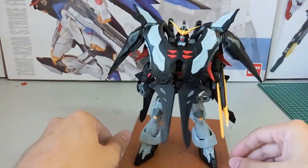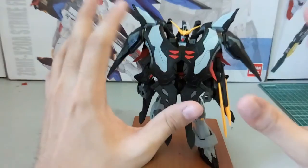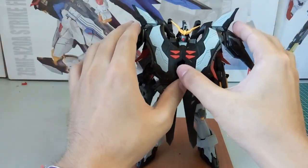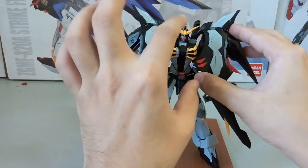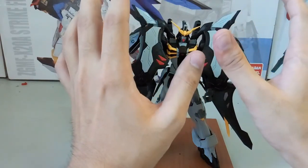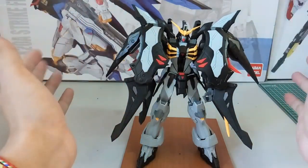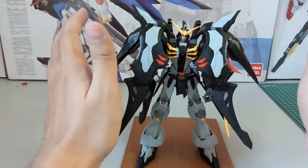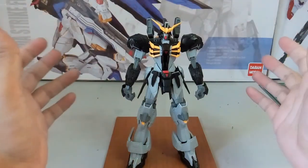First you can see the wings in front of you here, which is the cloak covering the mobile suit. When you open it up, you can see the body — I think the body is one of the best parts of the kit. Anyway, let me remove this cloak and move on to the very first part, which is the articulation.